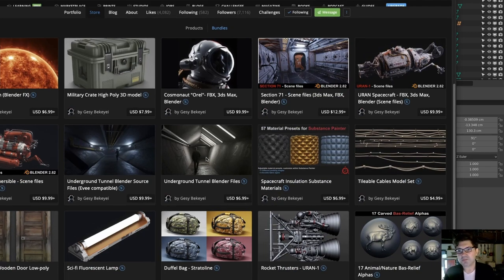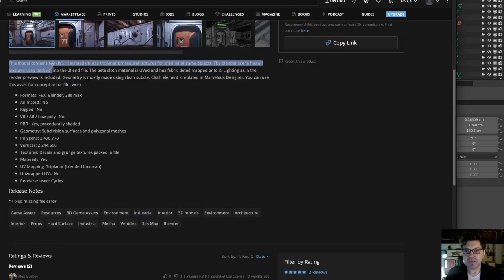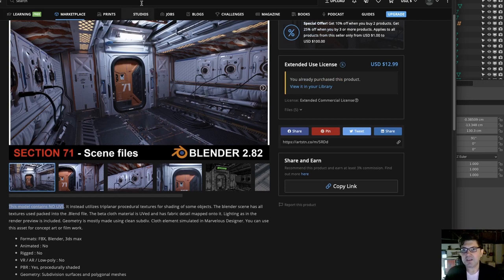However, there is a problem. Some of these models are not what I would call exactly production ready. A lot of times they don't have any UVs — Gezi even tells you the model contains no UVs. He's utilizing some procedural materials and triplanar nodes to basically texture the entire scene, and that's a big problem, especially if you want to re-texture or customize the models.